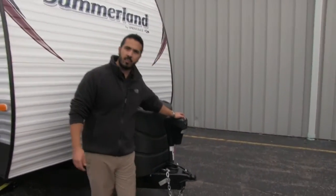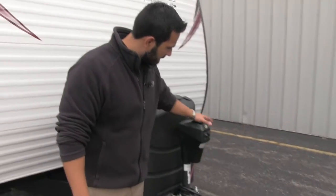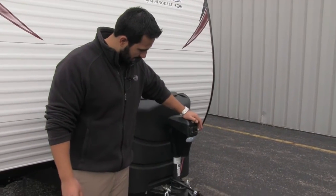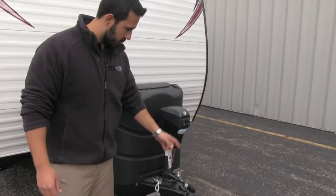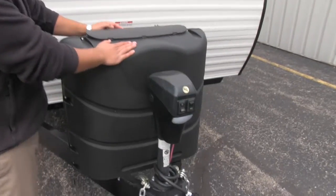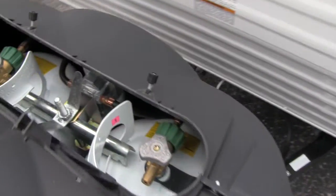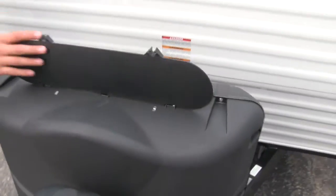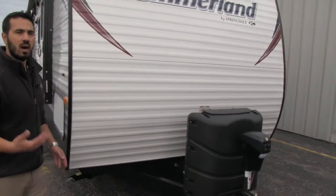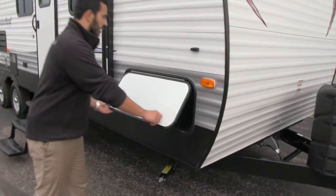Right up front, you are going to get a power tongue jack, nice and easy to operate. You're going to have a light here underneath — just a flip of a switch and you can operate that. You'll also have a light which is going to help aid in connecting and disconnecting at night. Right behind that, you're going to have your propane cover, a 30 pound propane cover.